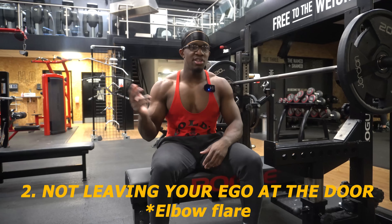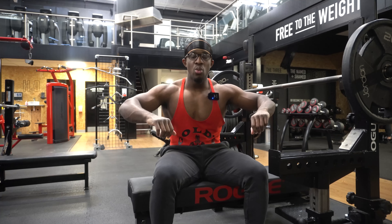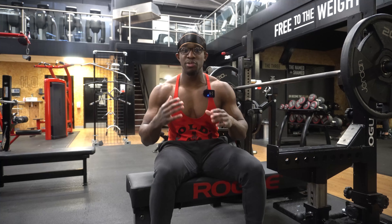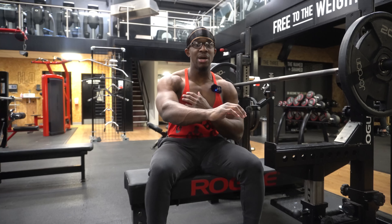The next big mistake I see is not leaving your ego at the door. When you get to the gym, you need to leave your ego behind — this is especially true for the bench press. There are a lot of form mistakes I see people making. The first is flaring their elbows out, which causes a lot of front delt engagement and puts the shoulder in a very disadvantageous position for injury. What you need to do is tuck your elbows in to about a 45 to 60 degree angle — this is when your chest fibres are actually going to be optimally firing and your elbows are in line with most of your chest fibres.